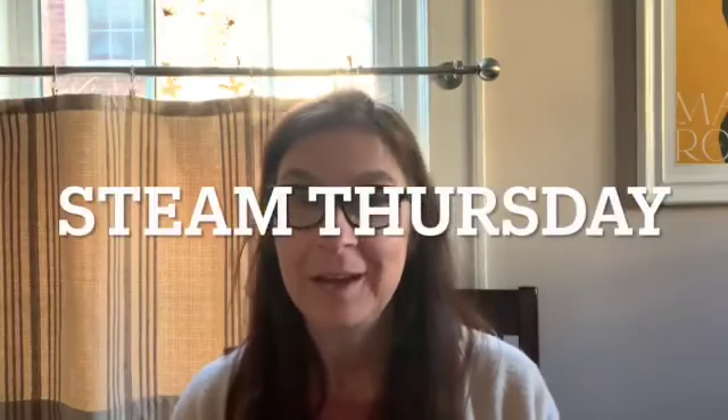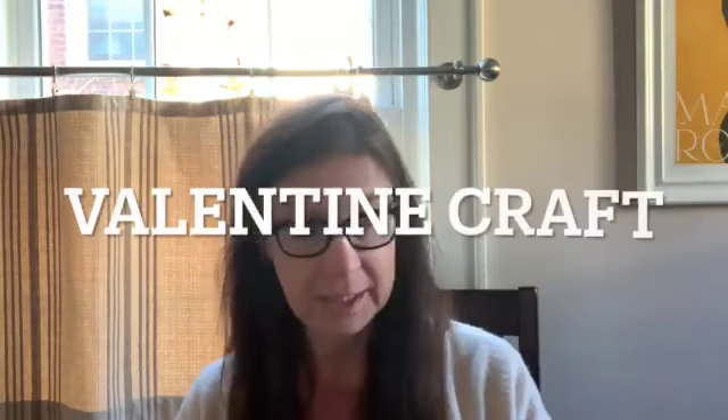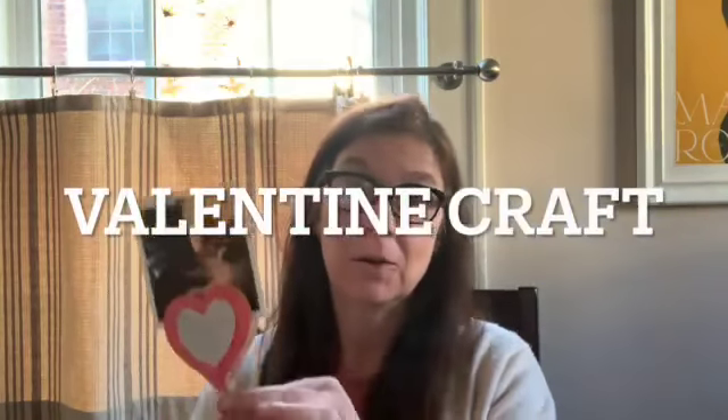Hi everybody. Welcome to STEAM Thursday Craft Day. We are going to be making a Valentine's card holder — or picture holder. I've got my adorable little hero with a computer in there clipped in. And this makes a great gift for parents, grandparents, teachers.